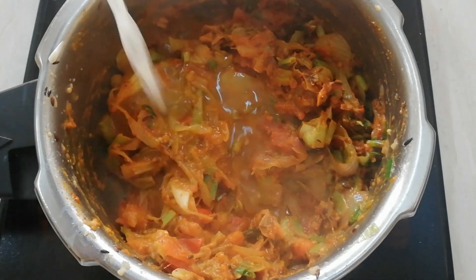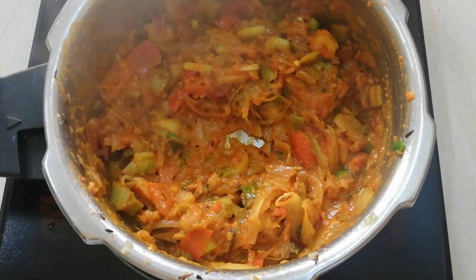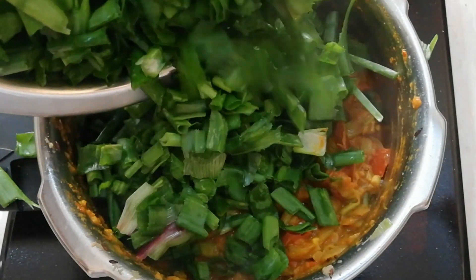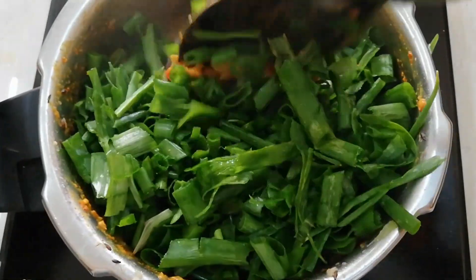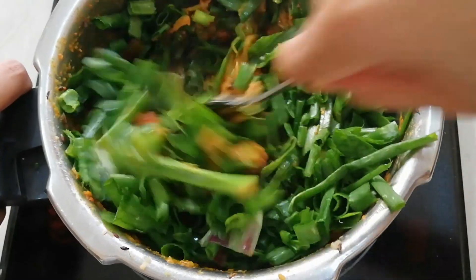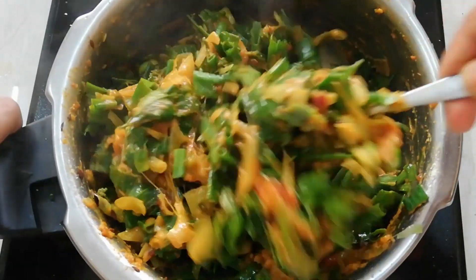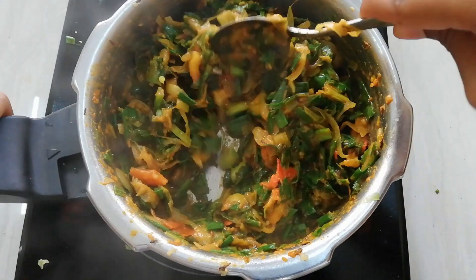Pour 4 to 5 tablespoons of water. Add a chopped bunch of spring onion to the masala and combine it well. Cook the spring onion on low flame for 4 to 5 minutes. Now our spring onion sabji is ready.